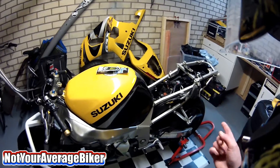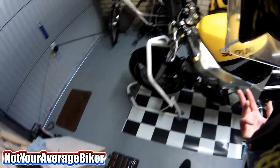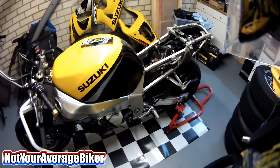I started working on the bike. If you follow me on Facebook, Google Plus, Twitter, or Instagram you would have known, because I update photos over there when I'm working on it.